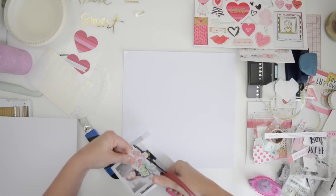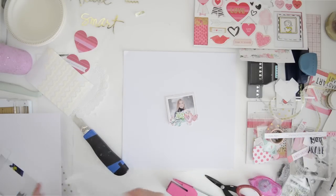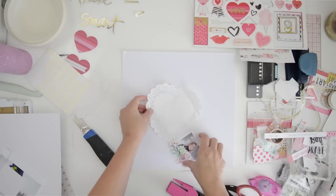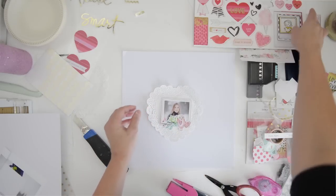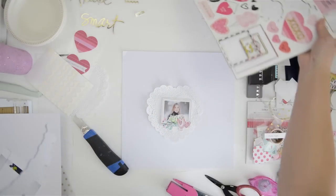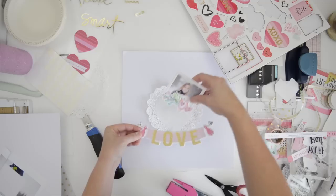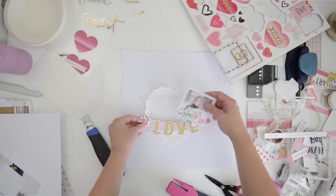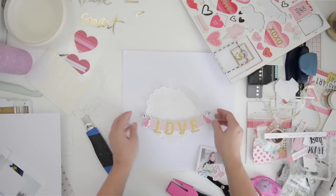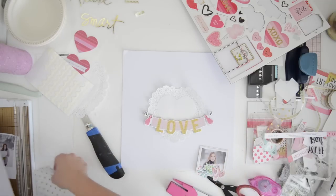I'm starting off by cutting out - you can see I used my tiny attacher and I stapled that little frame to Tia's photograph. I'm backing it up with the doily and I'm using this banner by Crate Paper. It's chipboard and I'm going to position it, so this is going to be a very symmetrical layout.